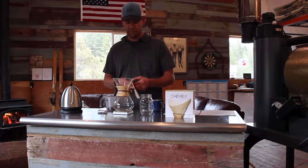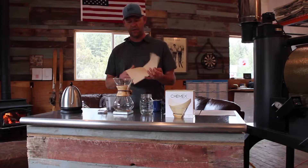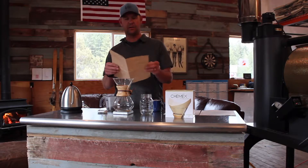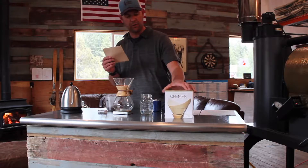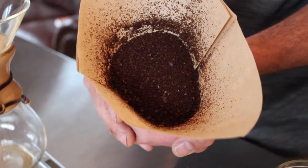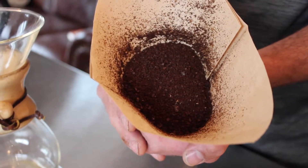We're using our six cup Chemex Brewer. First step, make sure you have some hot water available ready to go, and you take the Chemex filter. This is integral to the brewing process. The filter is very coarse and dense, so it does a great job of filtering. A little bit finer than a French press grind is what you're going for when grinding beans for this method.